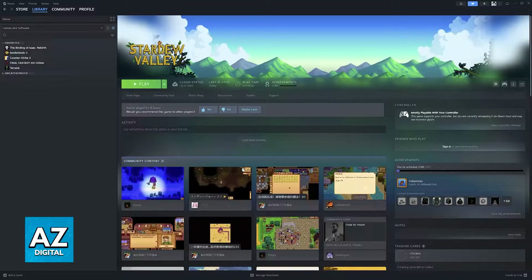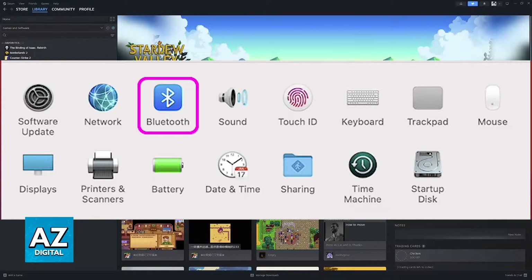The first step, obviously, is to connect the controller to your Mac. There are plenty of ways to do this, including a wired connection using a cable, or the preferred one wirelessly through Bluetooth.